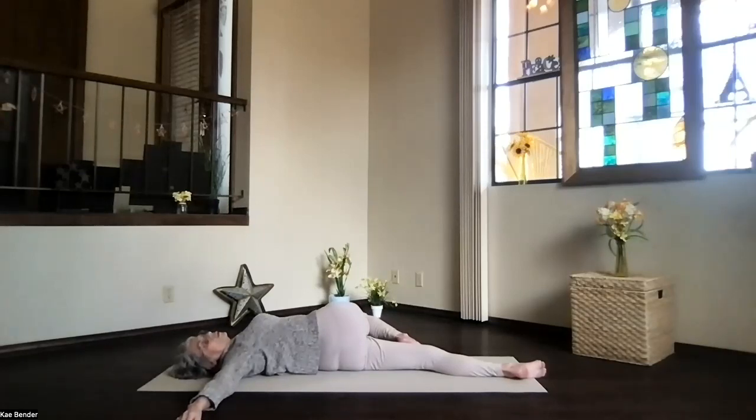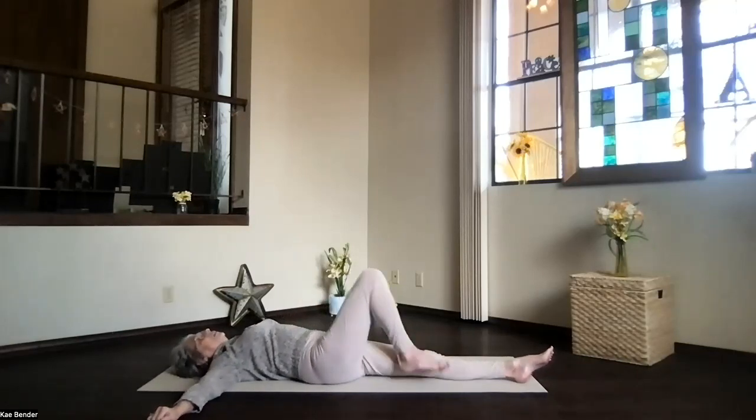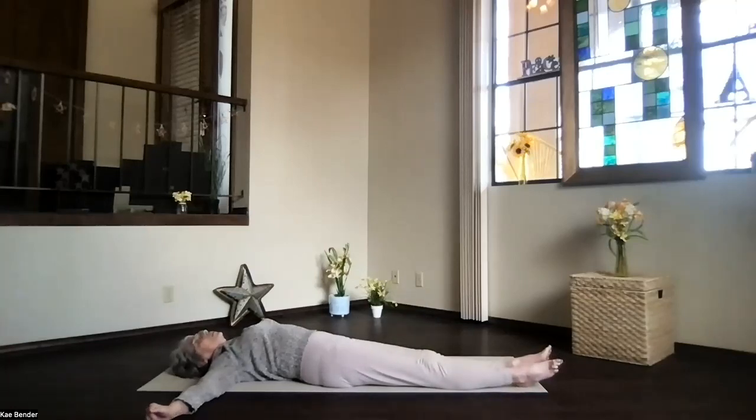Turn your head toward that arm behind you and remember — keep the shoulder down in this version. The knee doesn't need to lift from the floor; go only as far as your body allows. Take deep breaths. We're going to release — bring interest as much as your body needs. Hold it on your own as long as you want, but for now, let go of your leg. Roll onto your back and slide it near the other one. Take a moment, feel your body — that twist energy.